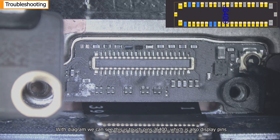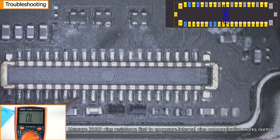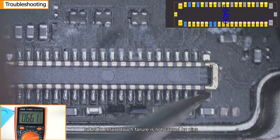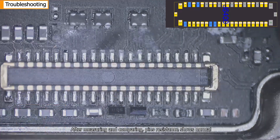From the diagram, this is touch pins J6400, which is also the display pins. We measure J6400 pin resistance first to ensure internal pin communication works normally, and to confirm that touch failure is not caused by the pins. After measuring and comparing, pin resistance shows normal.